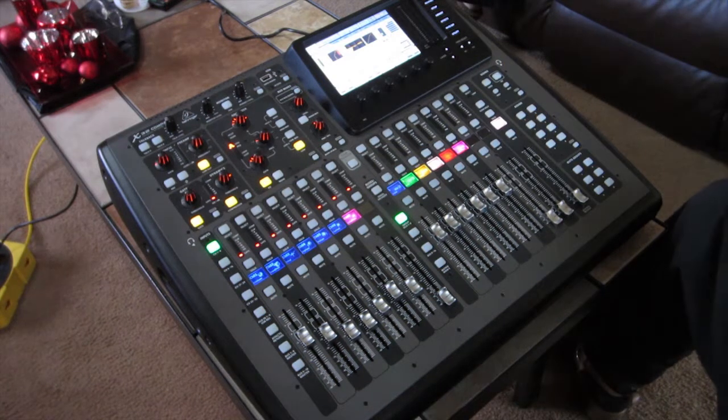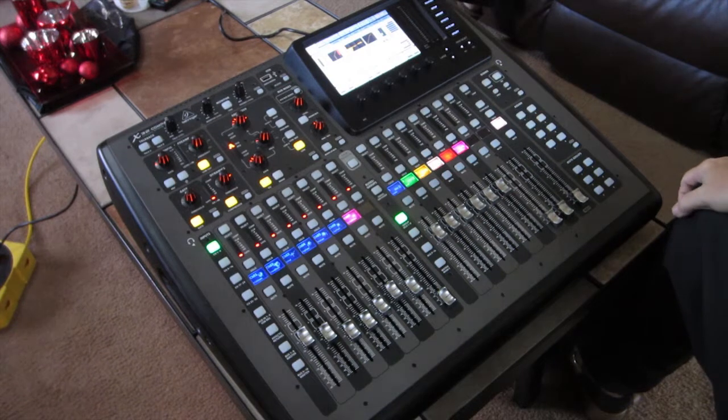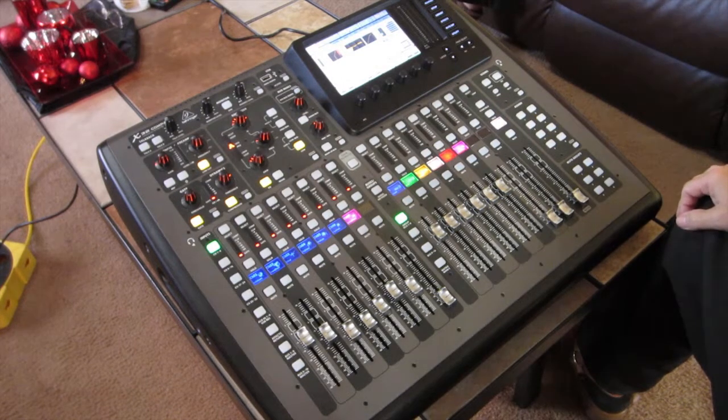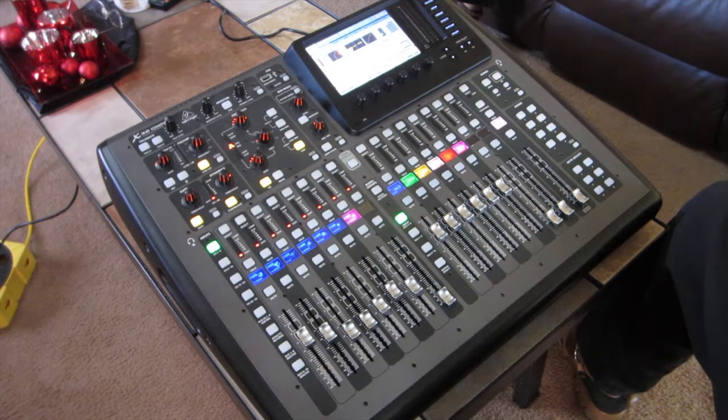This is just a brief, quick tutorial on how I set it up to do the choir mics, the drum set, keyboards, baby grand piano, podium mic, and a few other things — subgroups, along with video feed, using a matrix.